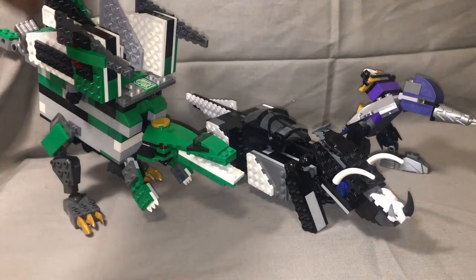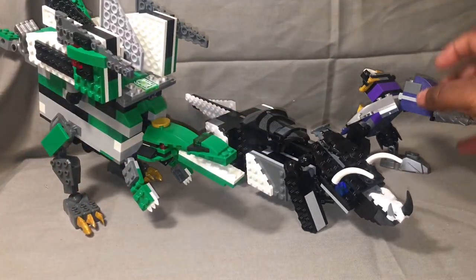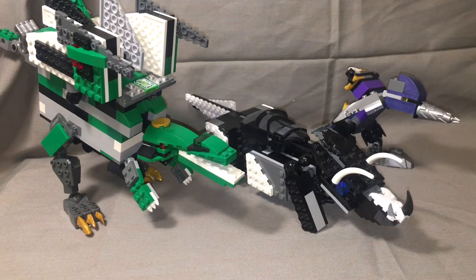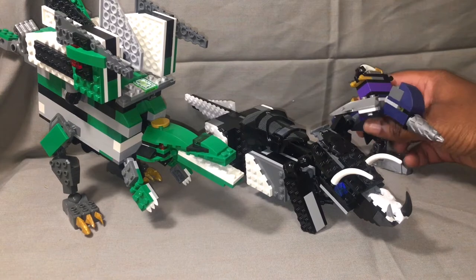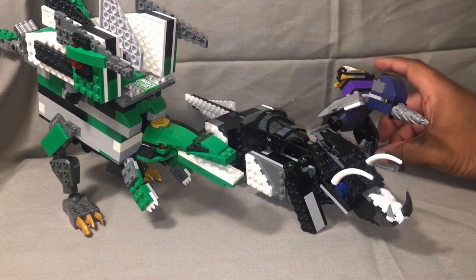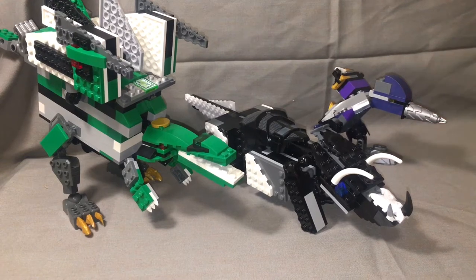Here we have the green spinosaurus, the black triceratops, and the purple dodo — yes, a dodo. I didn't picture myself making a dodo, but that's kind of what I wanted to make: just something completely different that has never been brought to the table, and a purple dodo is an excellent example of that.